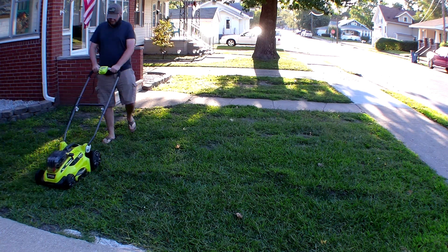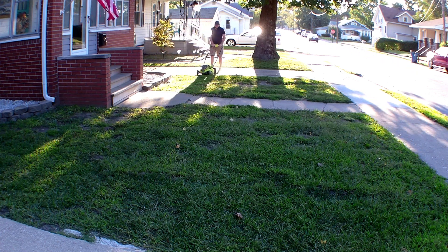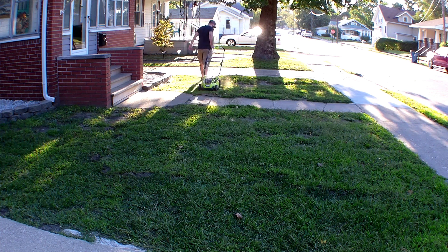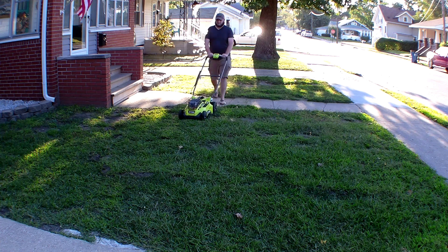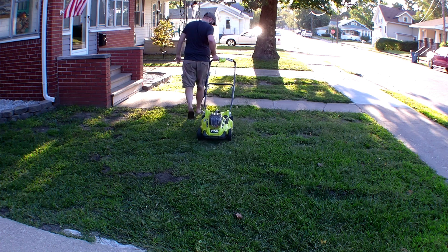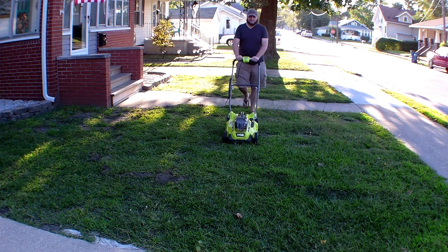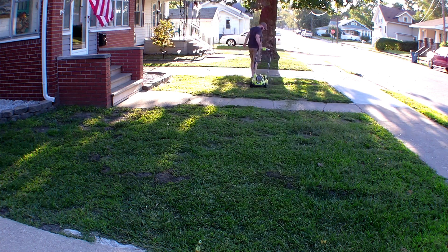Here we are — Normandy 1944. You can see these huge mole tunnels dug in everywhere. I've tried everything: gopher gassers, traps you put in the ground — nothing has worked. If you guys know anything that might work, please let me know in the comments. I'd love to plant better grass and make the yard nicer, but I don't see the point when I've got gophers the size of cars underneath the ground.